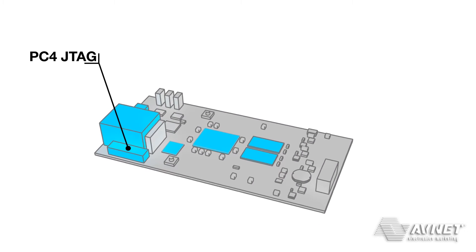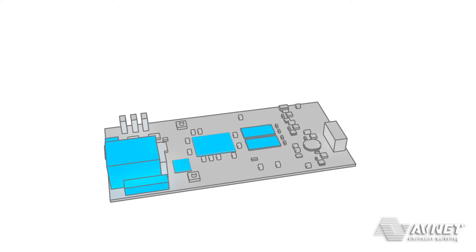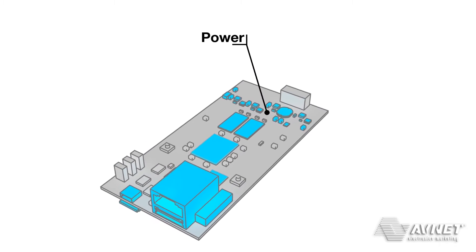Also, a JTAG port is provided for configuration and debug. Finally, MicroZed integrates onboard power circuitry, which can be driven from a single supply.